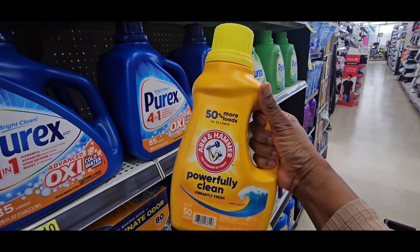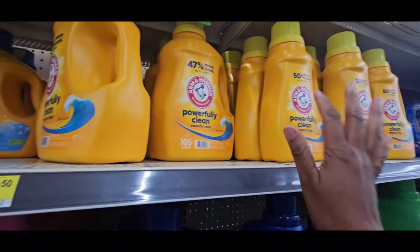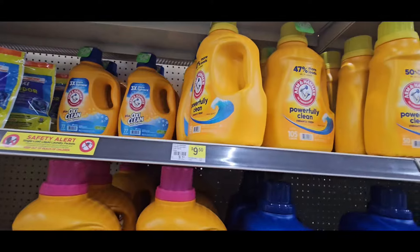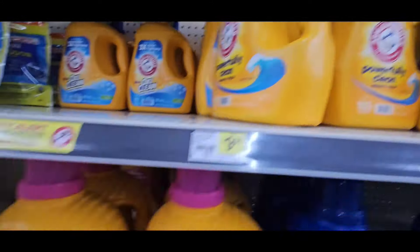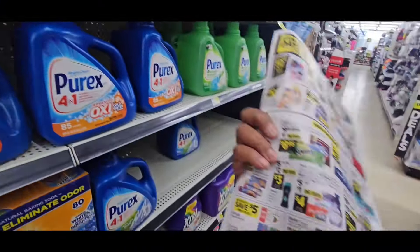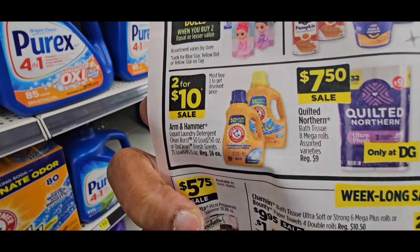So for 105 loads, you're going to pay $0.50 more than what you'd pay for this 50-load one. That's 50 loads. So this is where you go in and say, is it worth it? That's not a good deal. I really think they made a mistake by putting these up with the $2 coupon on it, lowering it to $7.50, and then putting these on sale for Deal Day 2 for $10. That was a problem right there.